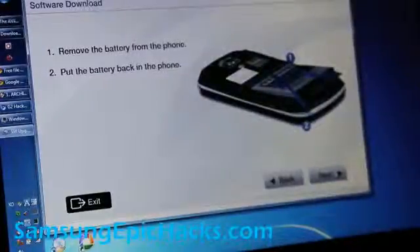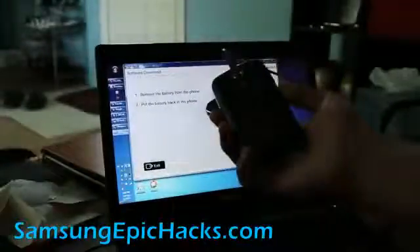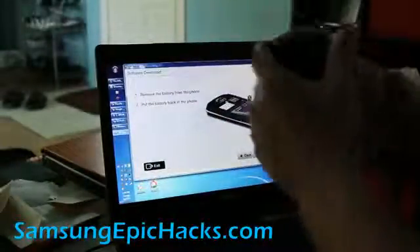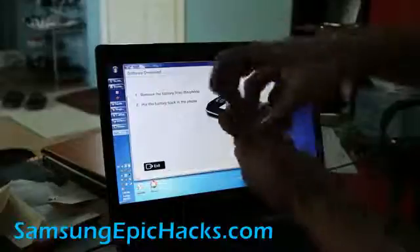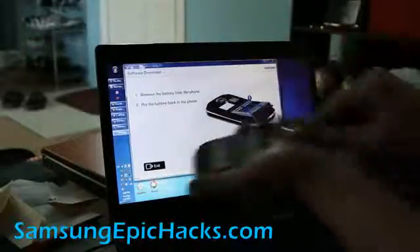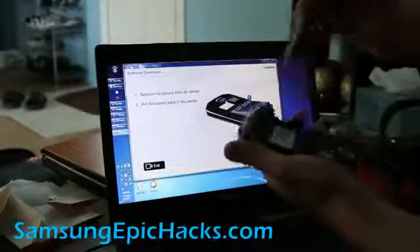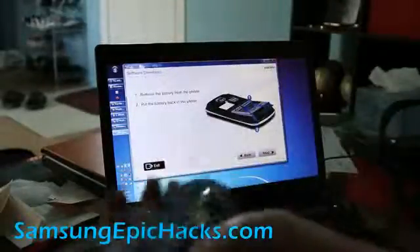Just follow the directions. It says remove the battery from the pack. I'm going to take my nails here, put it in there, pop it off. Also unhook your USB, then put the battery back in and click next.